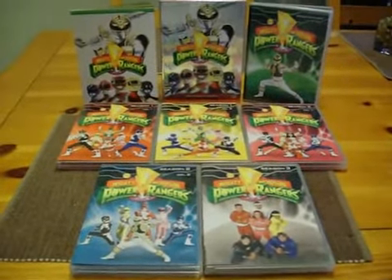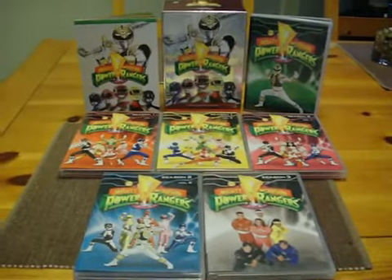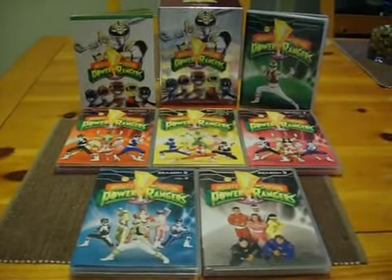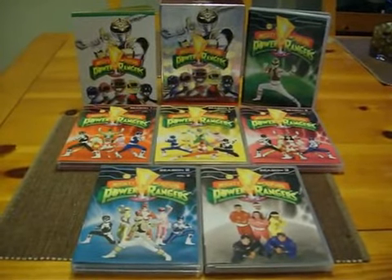What's up, video reviews, this is Tyboon82. Right now I'm going to talk about this DVD review of Shout Factory's Mighty Morphin Power Rangers.